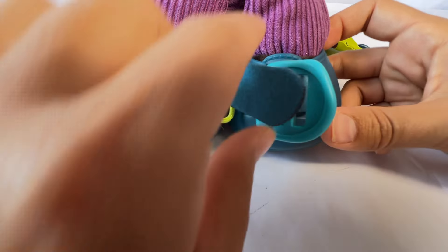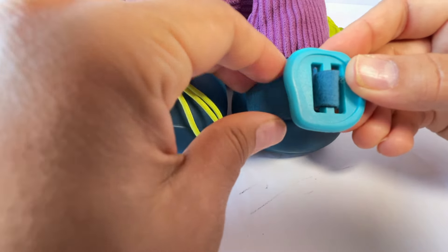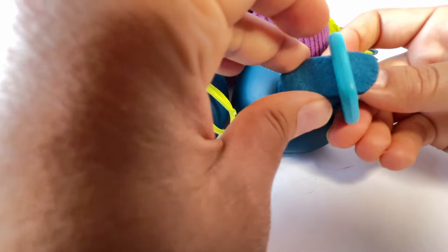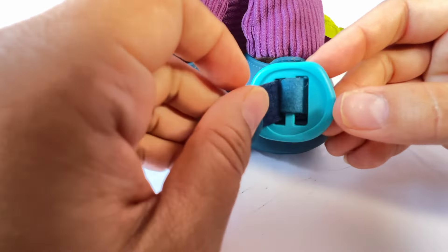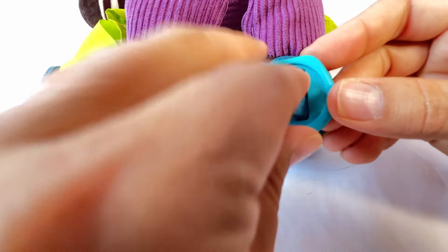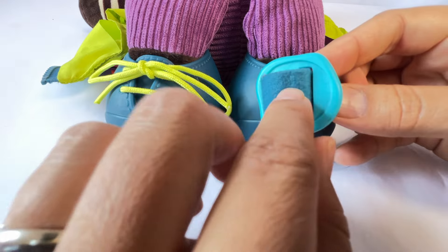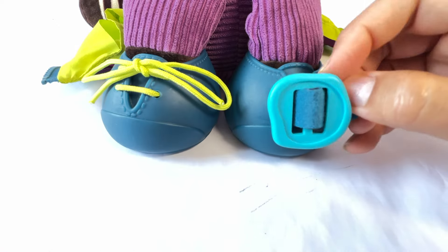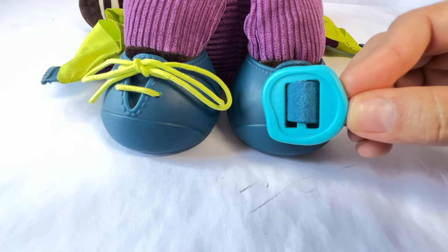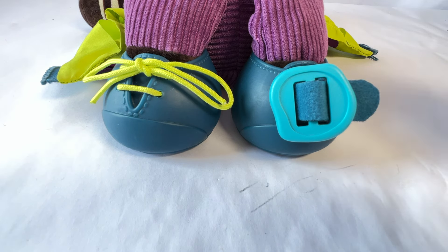We need to buckle it. Let's push it through this hole. And push it through the other hole. Now we pull. Pull it tight. You don't want your shoes to be loose, otherwise they'll come undone. One, two, buckle my shoe. We buckled Zebra's shoe.